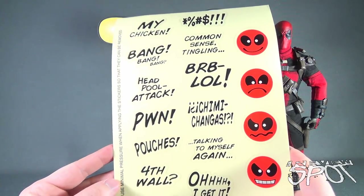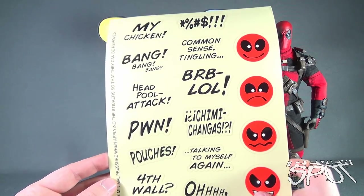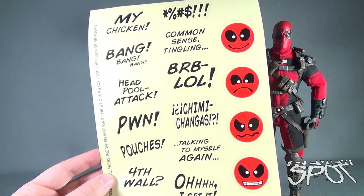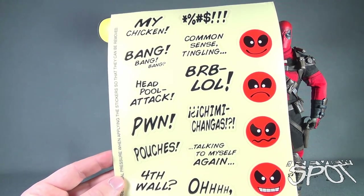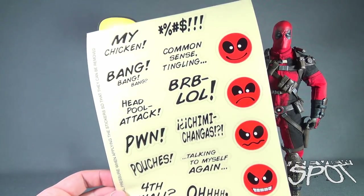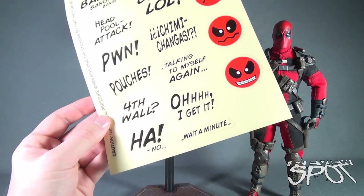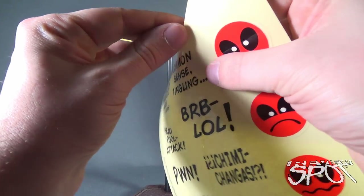The instructions indicate to use minimal pressure when applying the stickers so that they can be removed. The assortment consists of not only a bunch of emojis — would you still call them emojis if they're Deadpool-related? — but also stickers reading things like 'Bang bang,' 'Deadpool attack,' 'Pouches,' 'Fourth wall,' 'Common sense tingling,' 'BRB,' 'LOL,' 'Chimichangas,' 'Talking to myself again,' and any number of others.